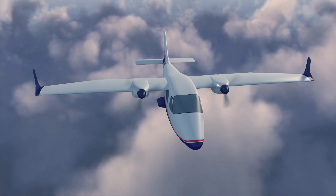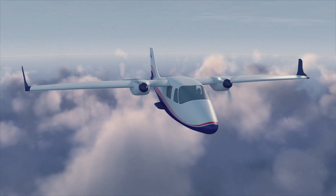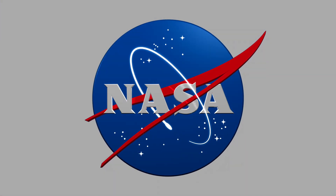Sharing this technology will advance certification approaches for distributed electric propulsion in emerging electric aircraft markets.